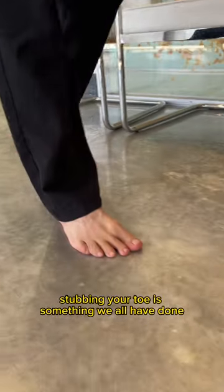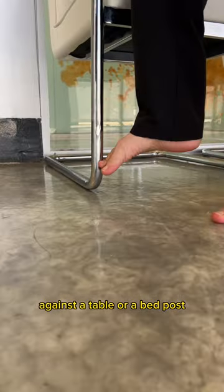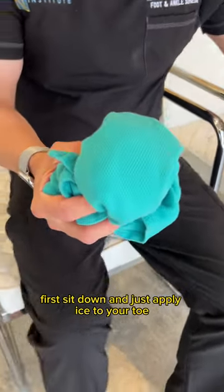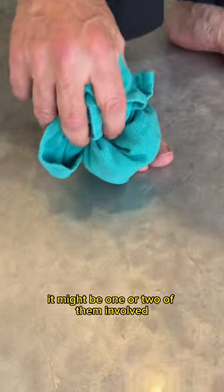Stubbing your toe against a table or a bedpost hurts so much. First, sit down and apply ice to your toe — it might be one or two of them involved.